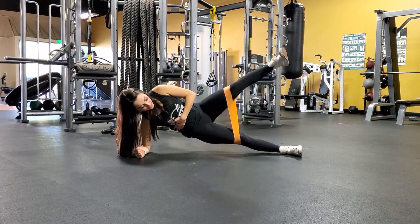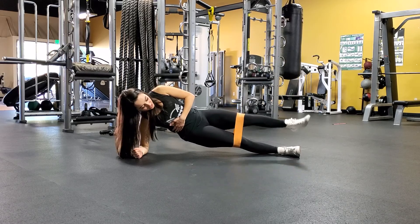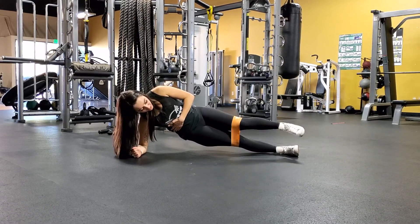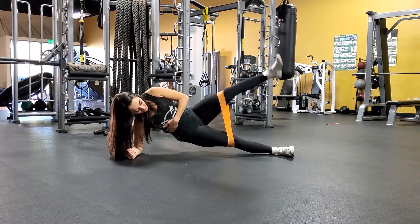As you come up, you want to squeeze that glute. You're really going to have the control as you come up. Drive up through the knee — don't let your knee fall inward. So you're here, up. Feel that squeeze.